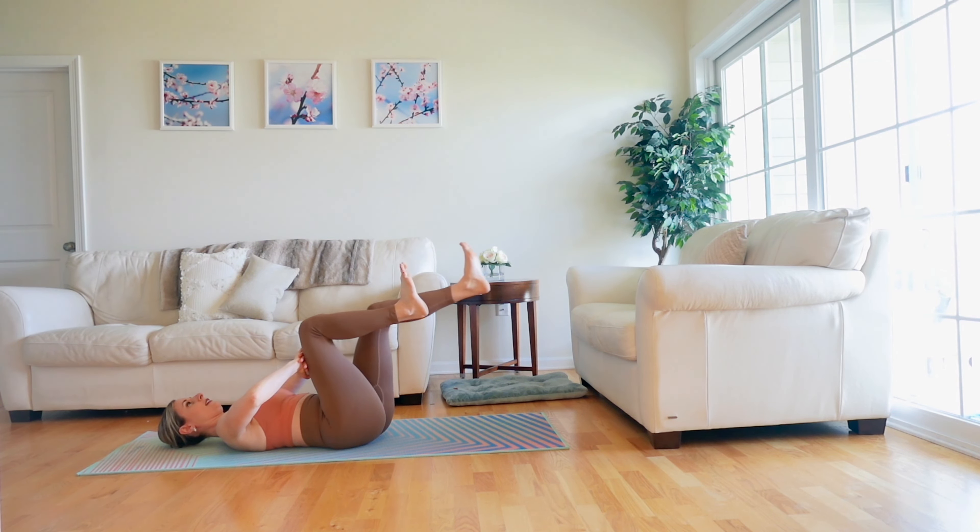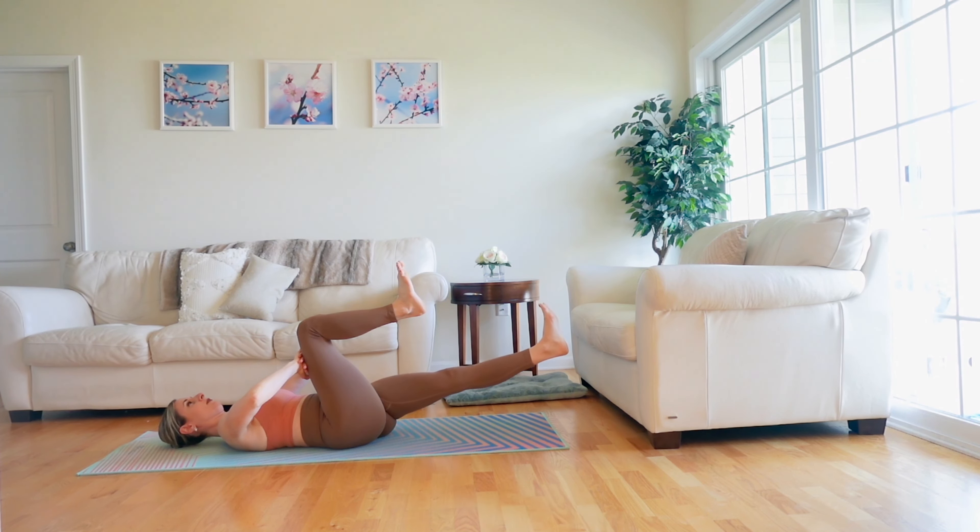Hello everyone! Today I will be guiding you through a seven-minute Pilates ab workout. No equipment needed. Let's get started.